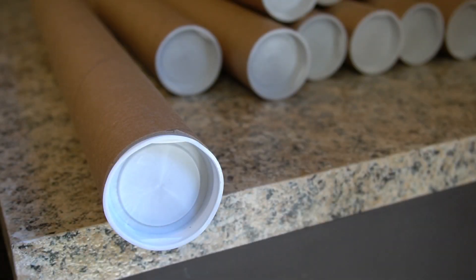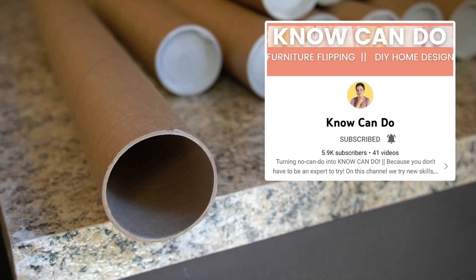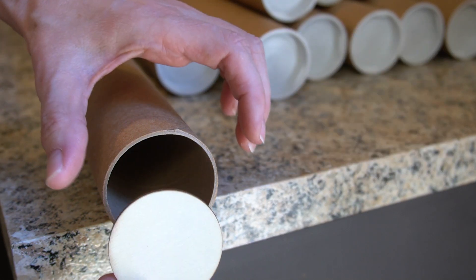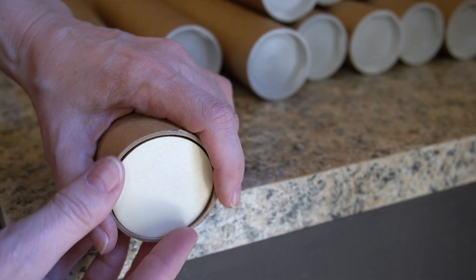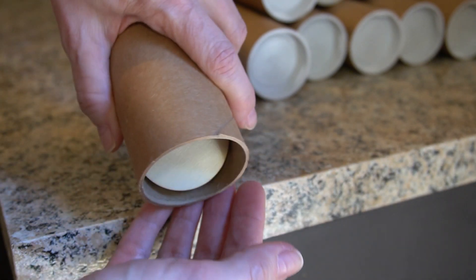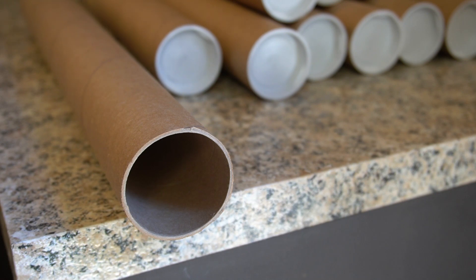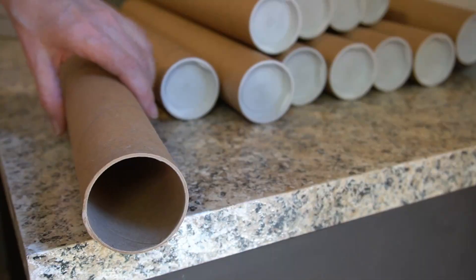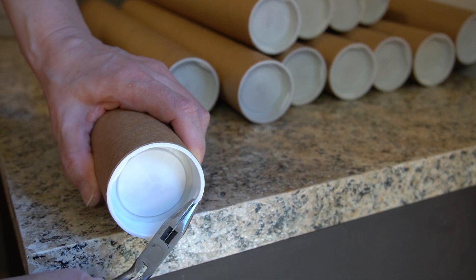What's up peeps! In today's video I'm taking part in the high-end dupe challenge hosted by Clara over at NoCanDo. The piece I chose to try to dupe is this $200 West Elm Hara side table. I'm shooting for spending less than $40. Hang to the end to get my final numbers — plus I'm not using a single power tool to create this. So let's get started! Surprise: I'm building this entire table using cardboard.